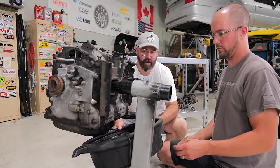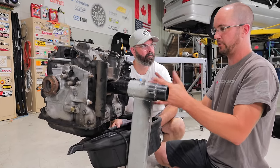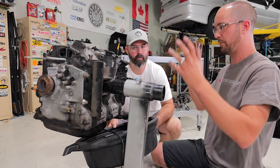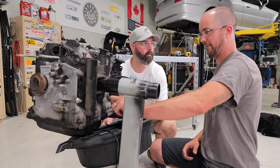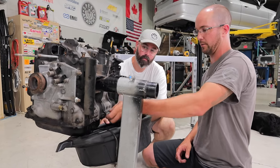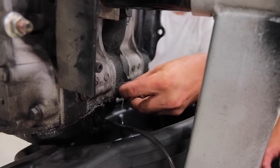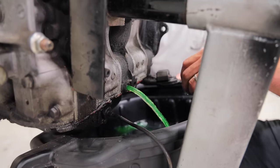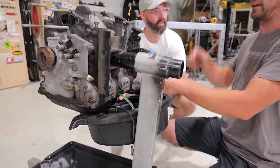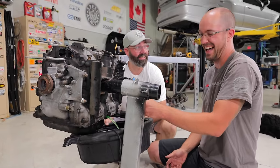The first rookie mistake Joe's calling us out on is not draining the block properly. Even though you've pulled the engine out of the car with the water pump off and coolant spilled out, there's always going to be a liter or more of coolant sitting in the bottom of the block. This bolt right here is actually an engine block drain. There you go — that is a lot. Now imagine you tip the motor up on its face: all that coolant goes straight out the front and all over the floor.